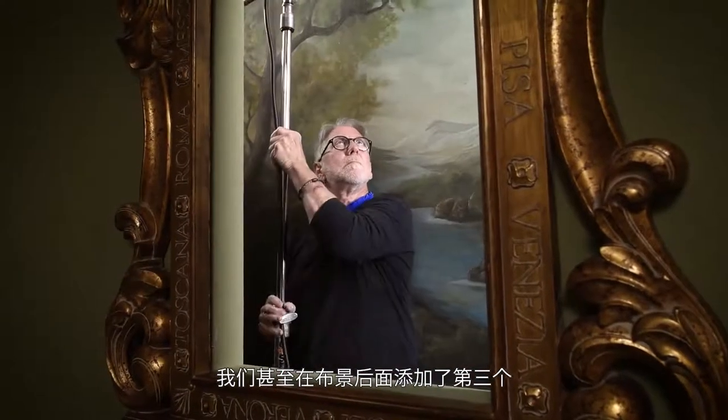Our personal preference was to use two R1200s. One is our main light with an umbrella off camera. The other one we used on our camera as a ring flash, using it as the fill light to bring more detail and lighten up the shadows. We even added a third one back behind our set, pointing at our backdrop, using it to brighten it up and create more dimension and depth.